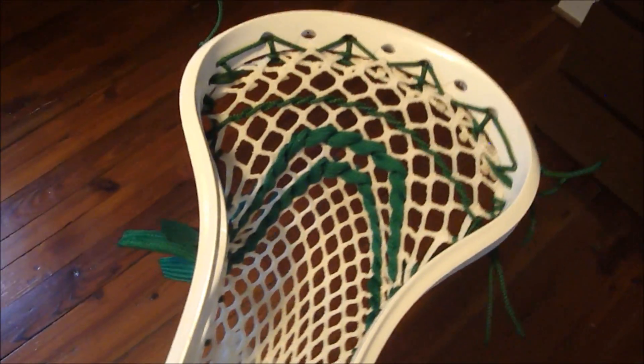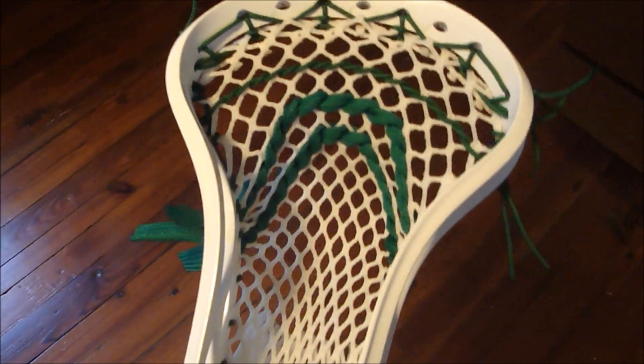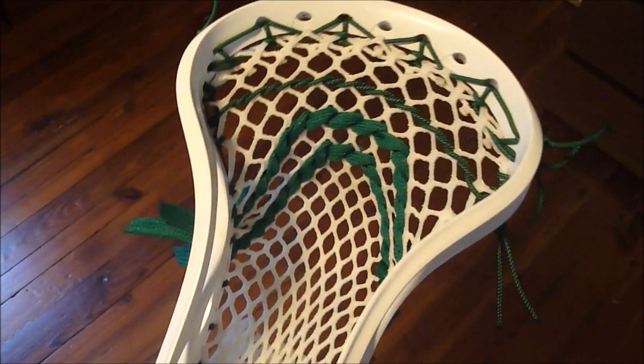So anyway, if you guys want to string your brine clutch with a high pocket you can try that out. This is white East Coast mesh. I like high pockets a lot to play with, so I probably would love playing with this head. But anyway, if you guys want your head strung by me, you can check it at www.EastCoastDyes.com. Subscribe for more stringing videos and tutorials and likes on Facebook.